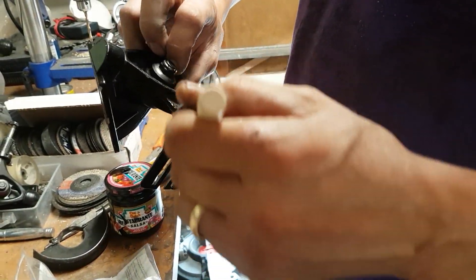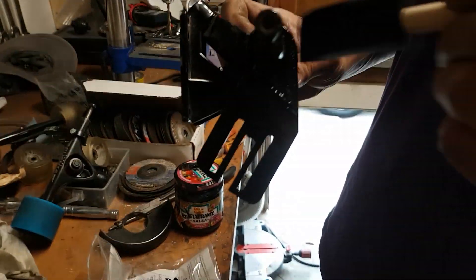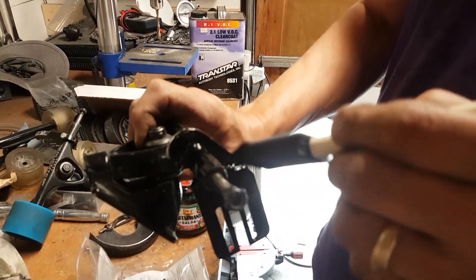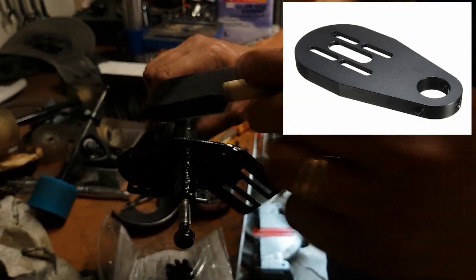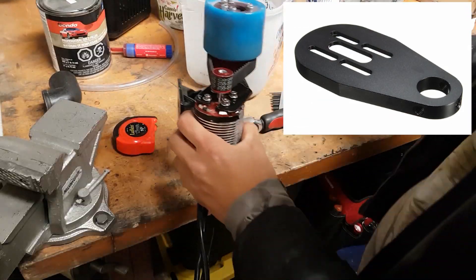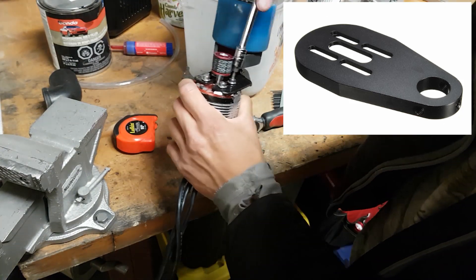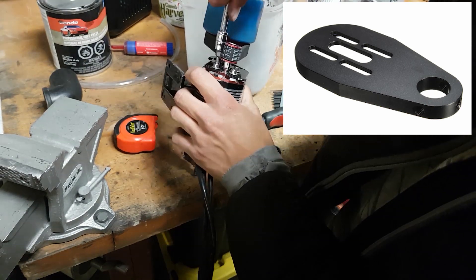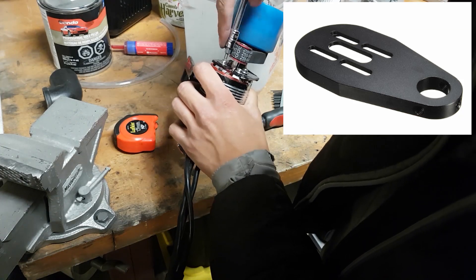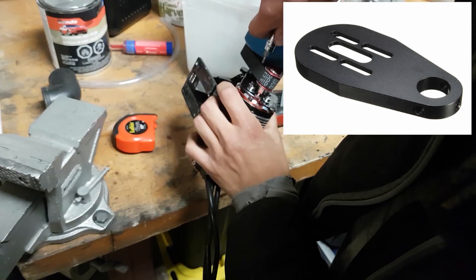I wouldn't recommend doing it that way because that was a lot of work to grind out and weld. The advantages were the mount was very strong and secure for almost any motor, especially mine because mine was very heavy and large. If you're using a more normal size motor, instead you would use a Chinese-made motor mount which is pre-made — you just slide it on over the truck. Usually it requires a little bit of grinding with a Dremel to fit, then you bolt up three set screws. Just make sure you use red thread locker. It's cheap, easy, and provided you don't use a stupidly large motor, it's definitely secure.